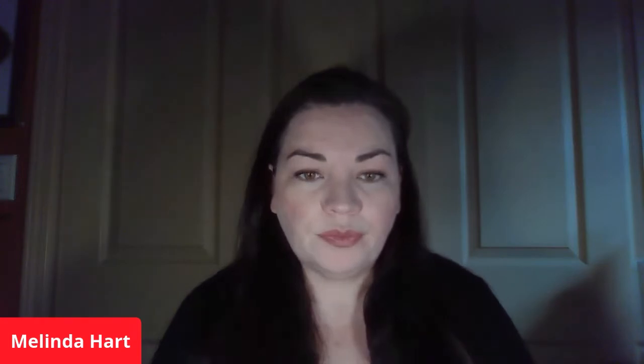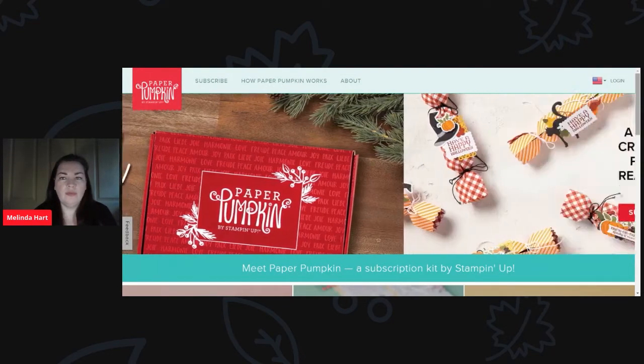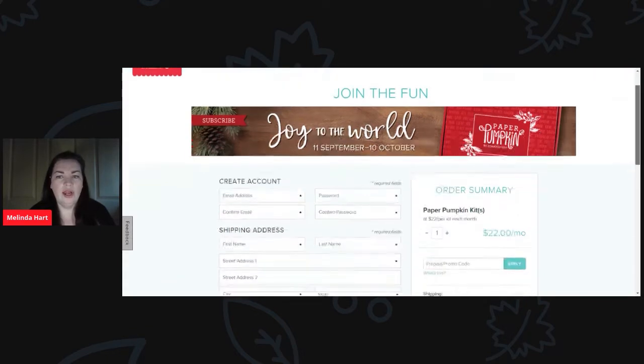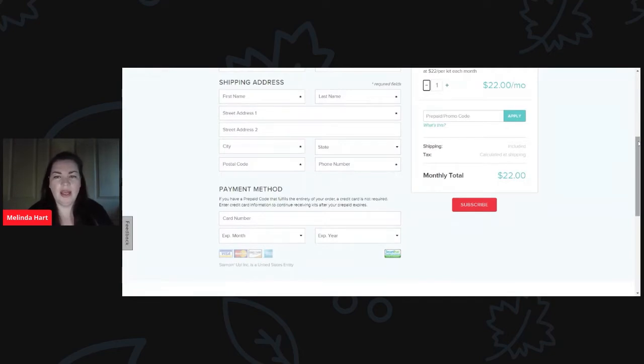But before I do that, let's take a look at the Paper Pumpkin website — I'm just going to share my screen. So you have the subscribe option, how Paper Pumpkin works, about, and your login option. This is for the U.S. If we click subscribe it's going to have you add in your information. Here is where you can bump up the number of kits you're planning on getting each month. You can do month-to-month subscriptions, or prepaid subscriptions where you get some savings if you prepay for three, six, or twelve months. If you have a promo code or a prepaid code, this is where you would enter it.